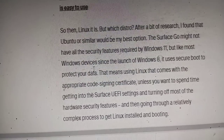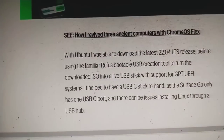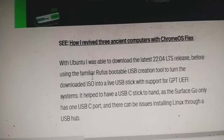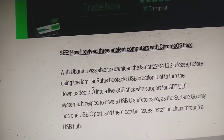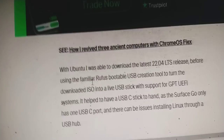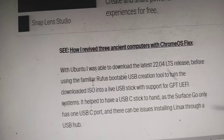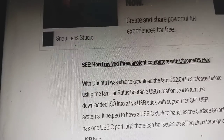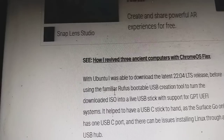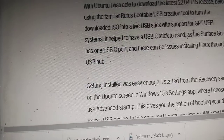I downloaded Ubuntu 22.04 LTS and used the familiar Rufus portable USB creation tool to write the ISO to a live USB stick with support for GPT UEFI systems. I made sure to have a USB-C stick to hand, as the Surface Go only has one USB-C port and there can be issues installing Linux through a USB hub.